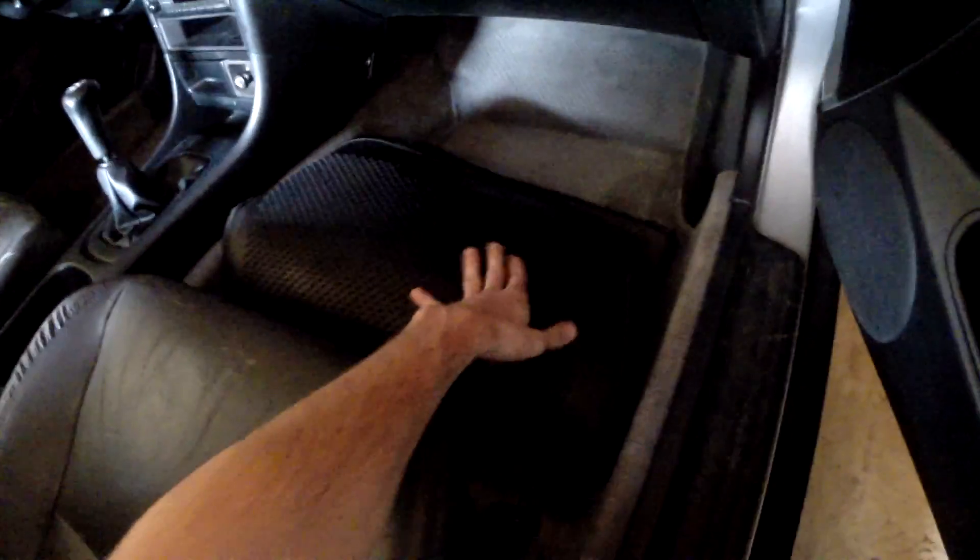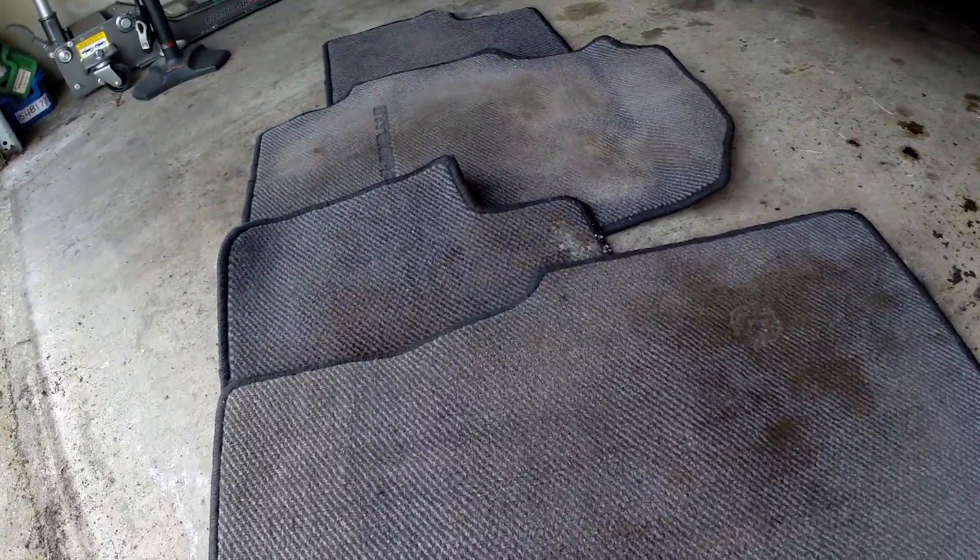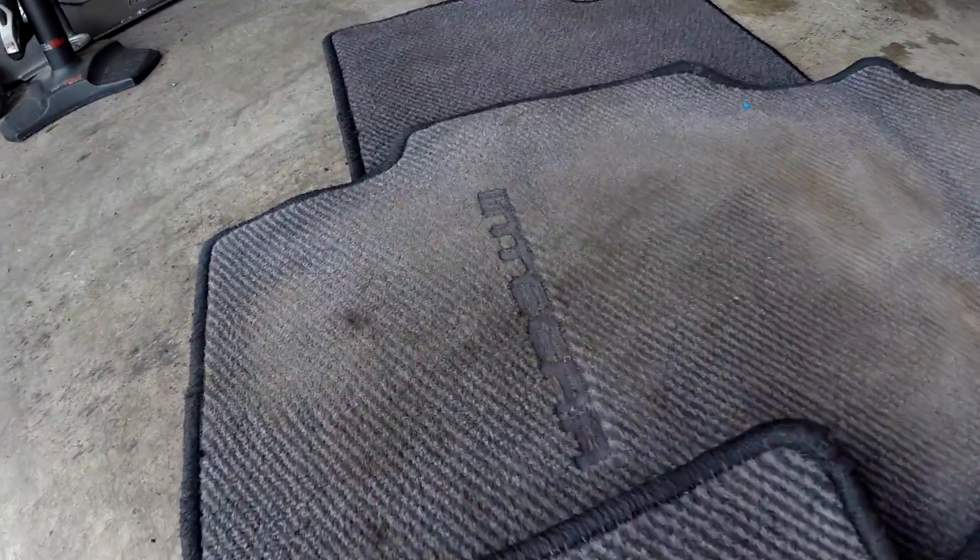One very simple thing to remove is the floor mats. They can add a decent amount of weight and they're very easy to remove, so it's a great item to take out for a track day. Here we have our floor mats for a total of 10.6 pounds.